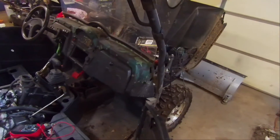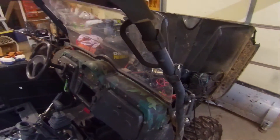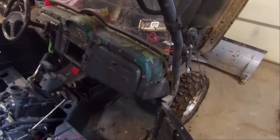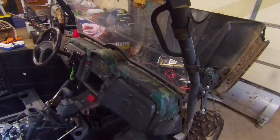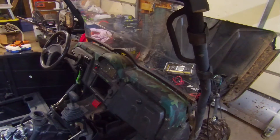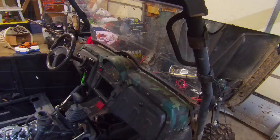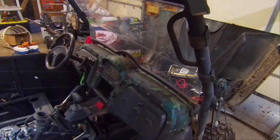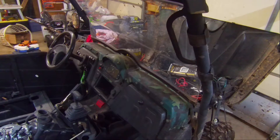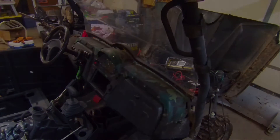It runs really well but the problem we're having is it would not charge the battery. So we're going to check the output at the stator and the output of the voltage regulator to see if it's putting out. There is also a common problem on these with a bad ground, and I'll show you how to fix that as well.